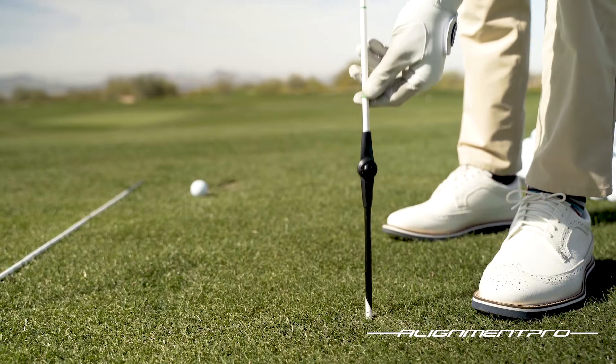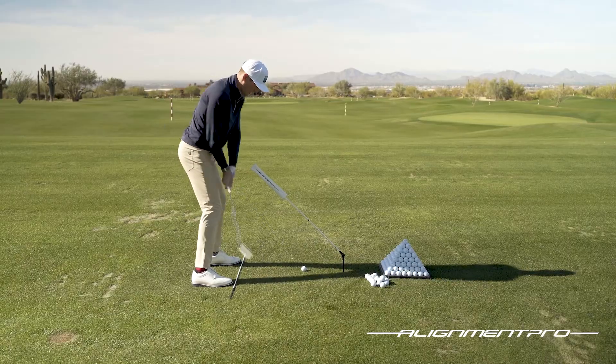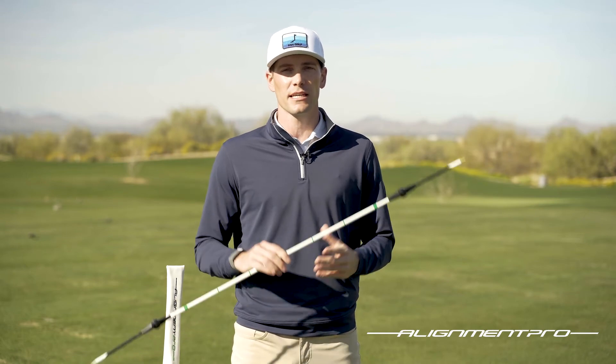And lastly, the Alignment Pro double hinge stick. The double hinge stick is what truly sets the Alignment Pro apart from any other alignment stick. This is going to help you practice your putting, your chipping, your driving, your long irons and everything in between. The only thing that limits you with this stick is your creativity.